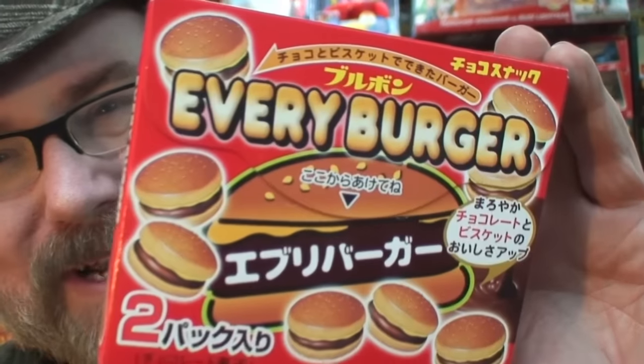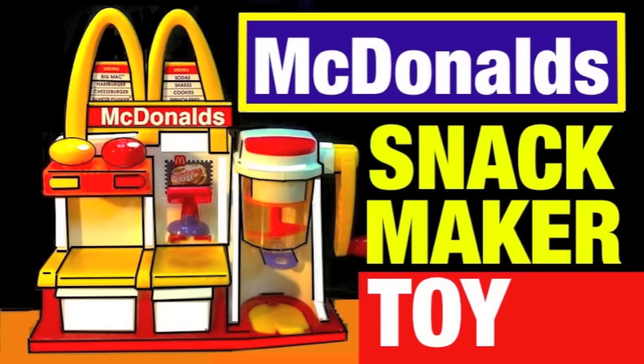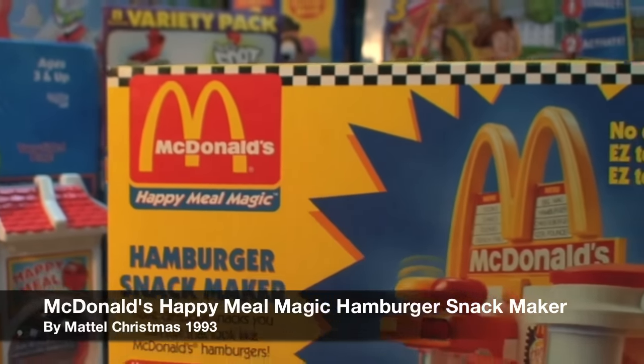At the end of this video, as a bonus, I'm showing you some hamburger treats from Japan, very similar to the ones this McDonald's food maker makes. This is Mike Mozart of the Toy Channel and Jeepers Media on YouTube, back again with the McDonald's Happy Meal Magic Hamburger Snack Maker from 1993.